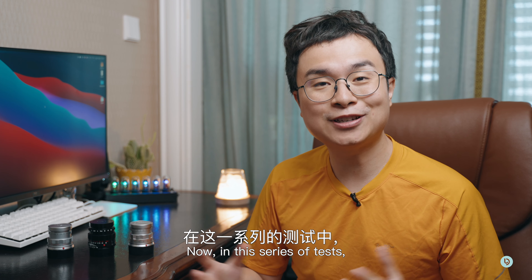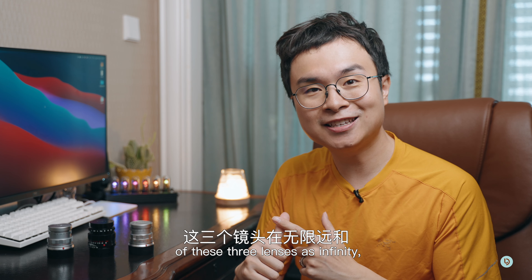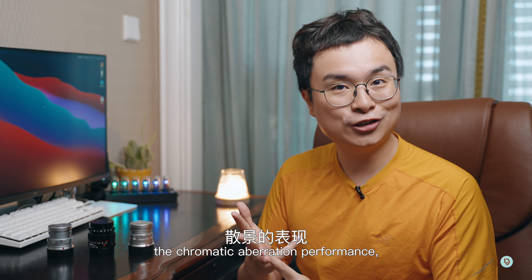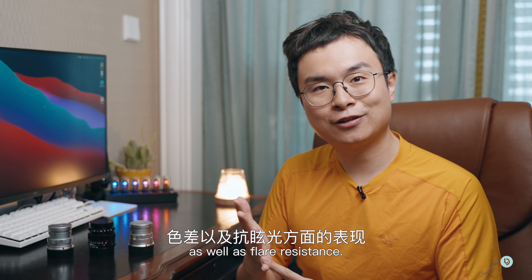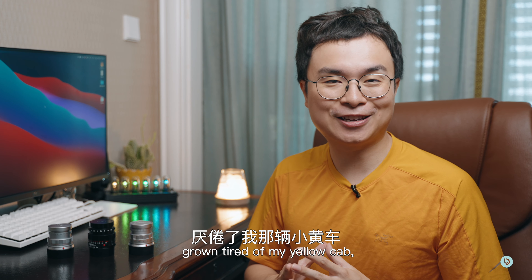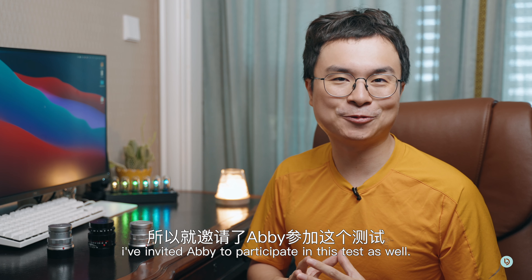In this series of tests we're going to see the performance of these three lenses at infinity, at close focus distance, the bokeh quality, the chromatic aberration performance, as well as flare resistance. And just in case you guys have grown tired of my yellow calf, I've invited Abby to participate in this test as well.